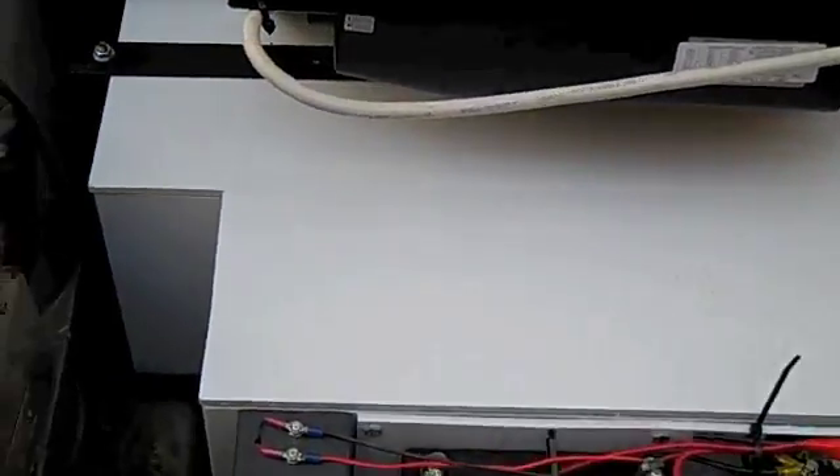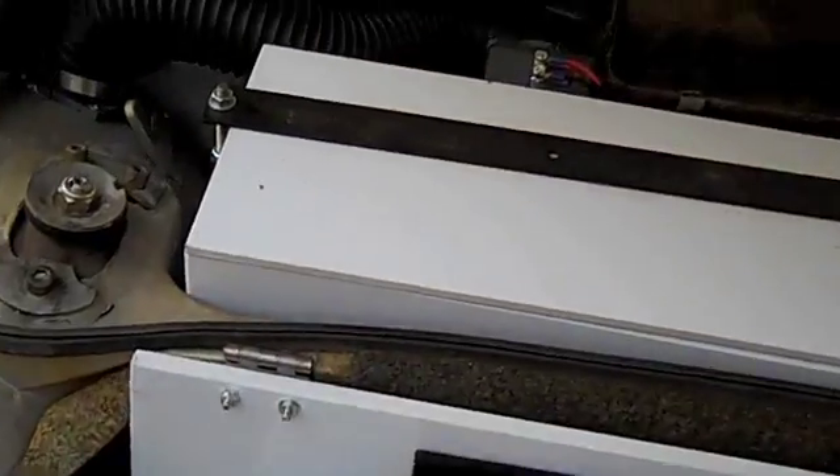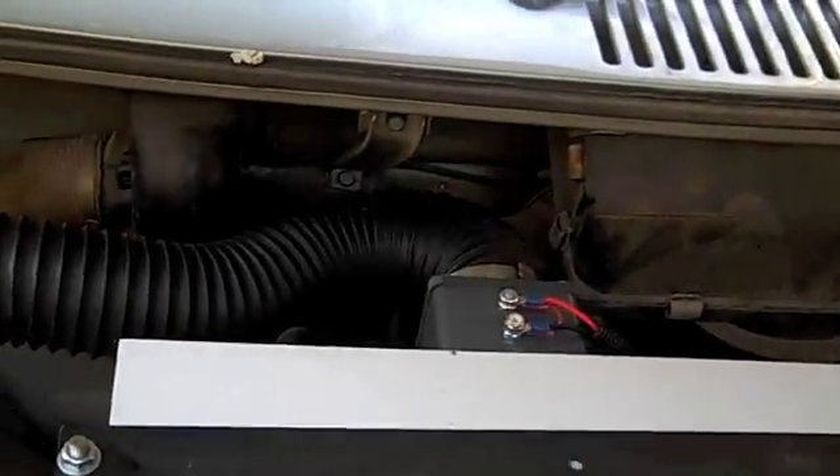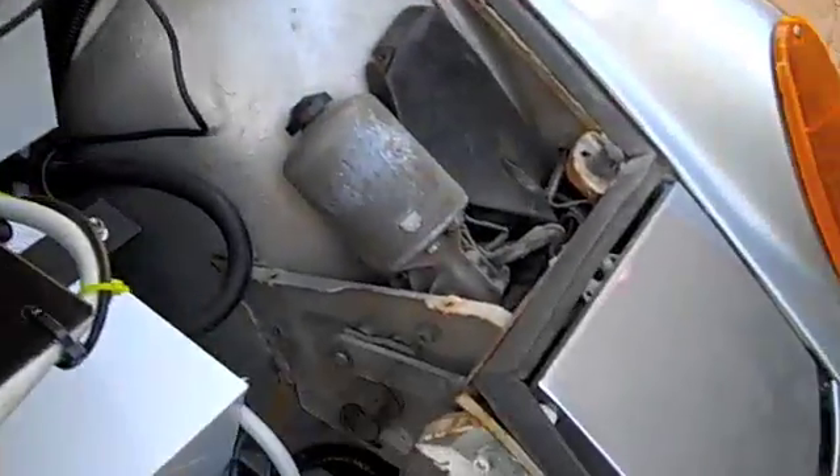There really isn't much more in the front other than some ventilation areas. These contain some small fans which run and keep the battery unit from overheating.